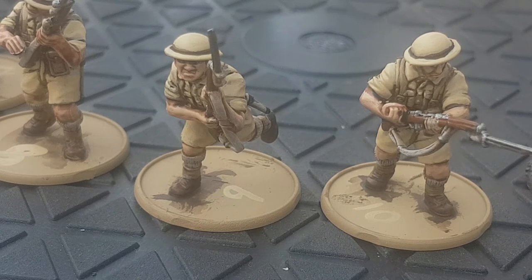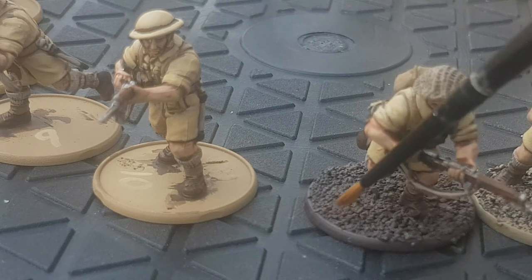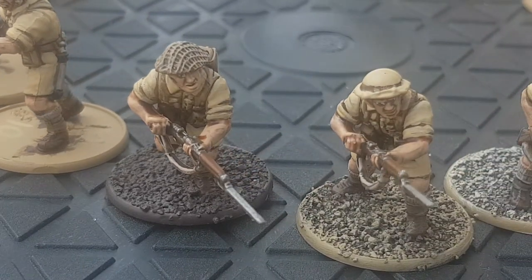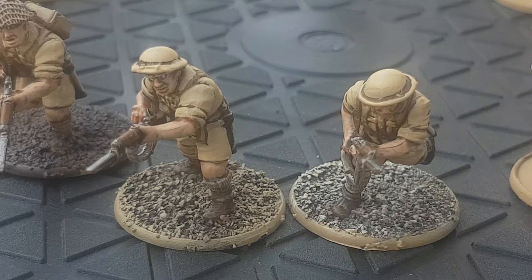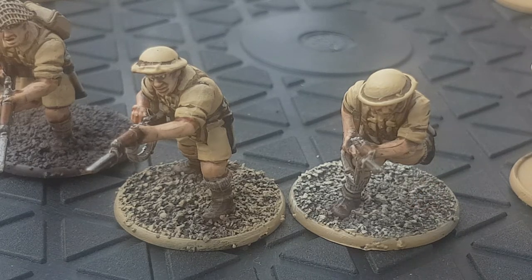Next up comes the basing. Rather than do a totally yellow sand base, I was inspired by a Czechoslovakian movie called Tobruk. They've got some great vistas of the terrain around there — it is sandy but it's got bits of tufts and it's dark and light. So I've put sand on the base, painted it Dryad Bark to get the whole base covered, and then dry brushed it with Zandri Dust, and finally with a wee touch of Screaming Skull just to lighten it up. The tufts I've got at the moment are quite green — I've been using them for my jungles — and I'm hoping to get some more washed-out tufts to put on some of the bases as well.